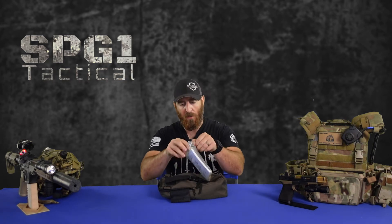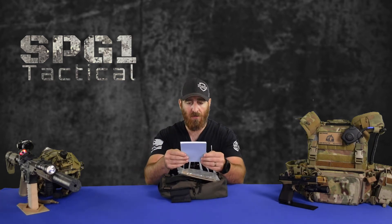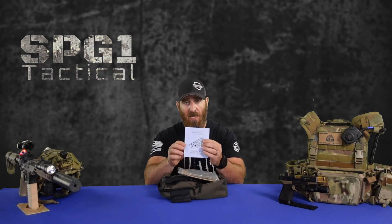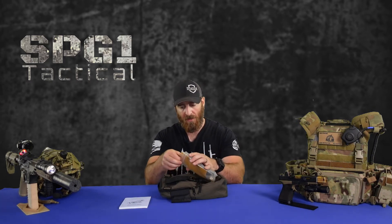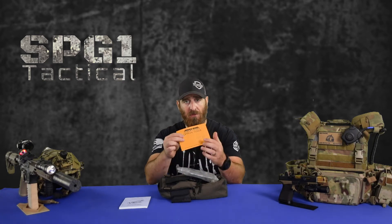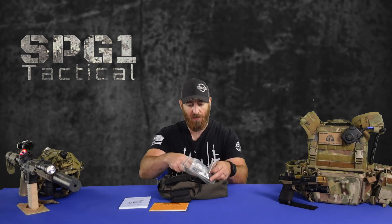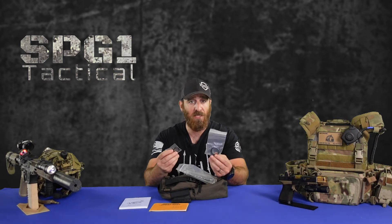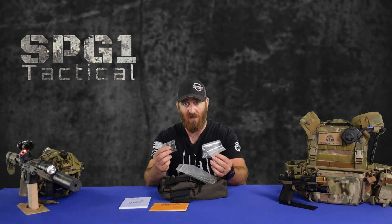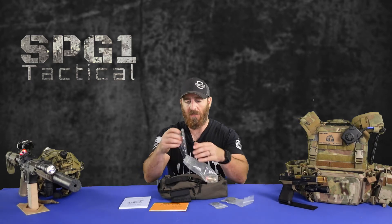In this Ziploc bag we have our manual — the operator manual for the monocular night vision device, MNVD. This will go over all the important stuff, probably maintenance and care, all the pieces, and some nomenclature. Then we have some optical tissue, some cleaning tissue. We have some sacrificial lenses here for both your objective and your eyepiece. So if you're doing some type of training involving simulation rounds — whether that's UTM or Airsoft — something to protect those lenses, because you've invested a lot of money and you don't want the lenses to break.